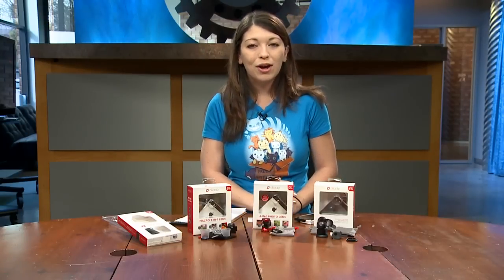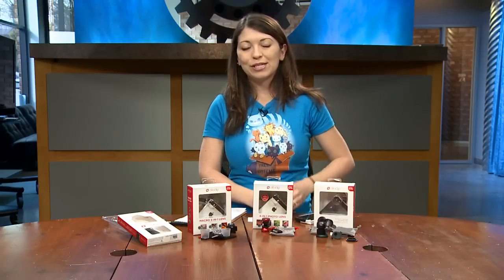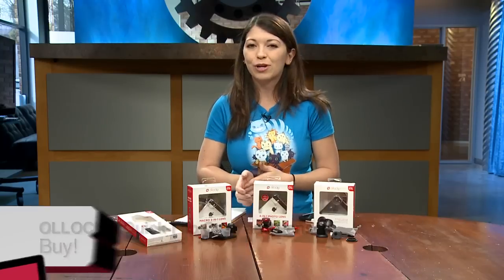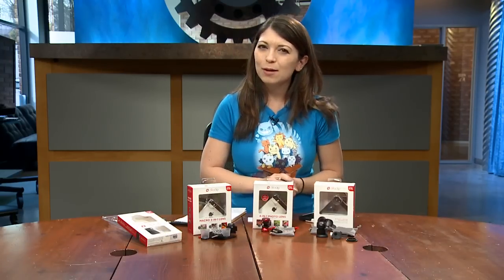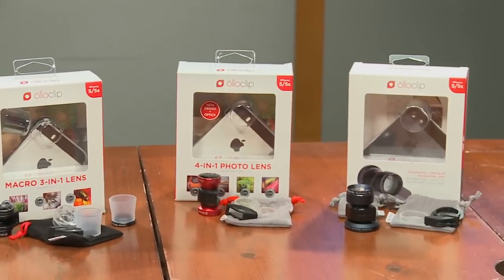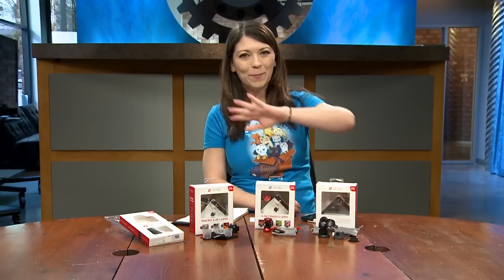These are definitely for obsessive photographers — the people who take Instagram pictures all day and have thousands of followers. I'd give these a buy, especially if you're a serious iPhone photographer who plans to keep their iPhone long-term. If you plan to upgrade or switch to Android, it might not be for you. I'm Shannon Morse, and these are the new Olloclip accessories for iPhone 5, 5S, and iPod Touch.